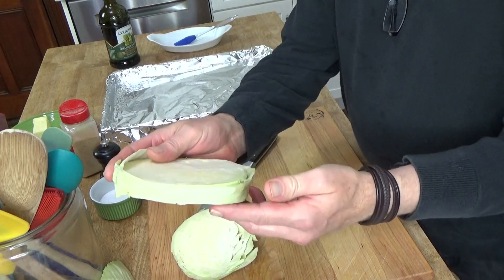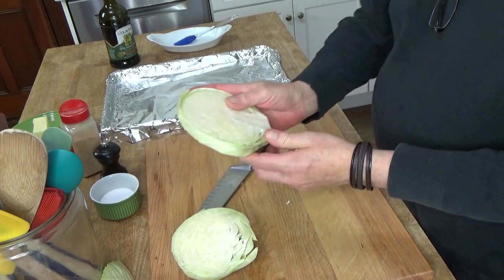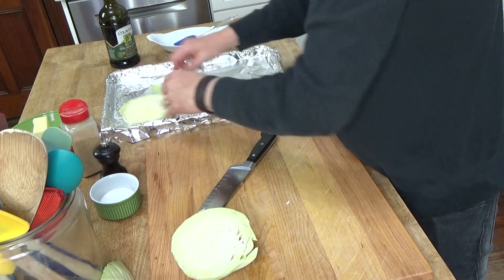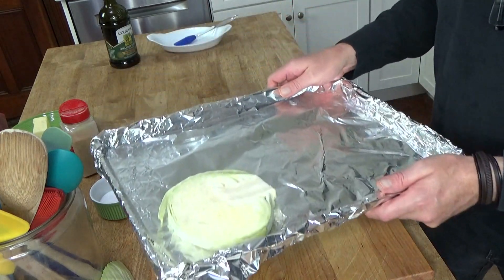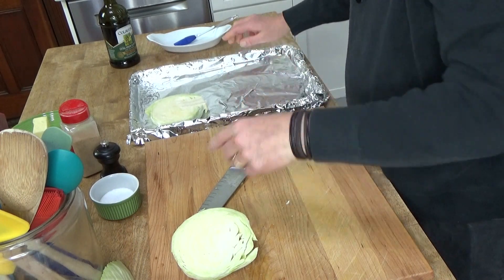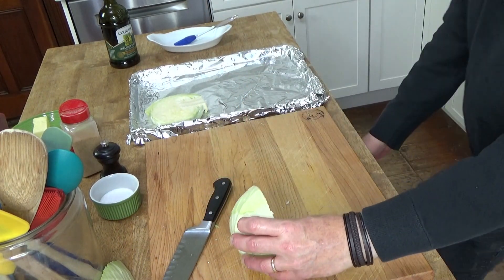If any of the leaves come loose, just do your best to hold them in place. And then I'm going to set this over here on an aluminum foil lined baking sheet. I lined the sheet with aluminum foil just for easy cleanup.